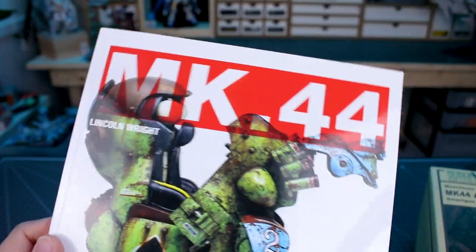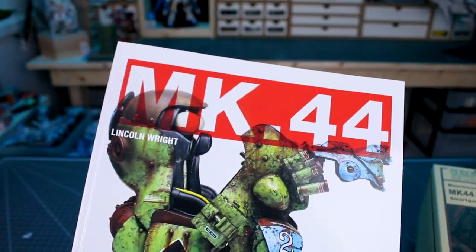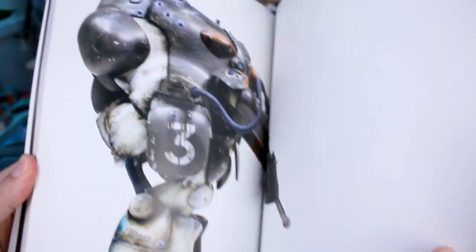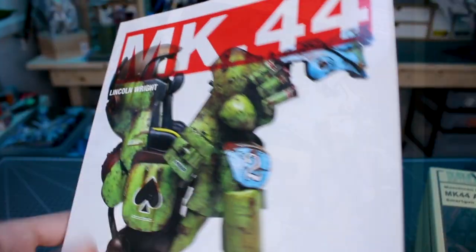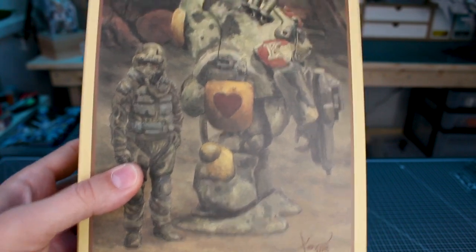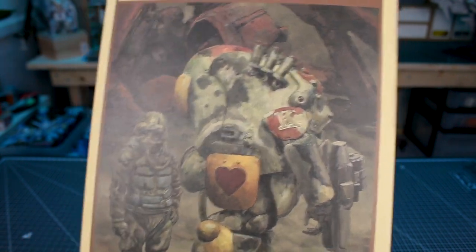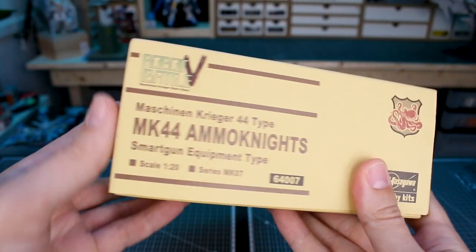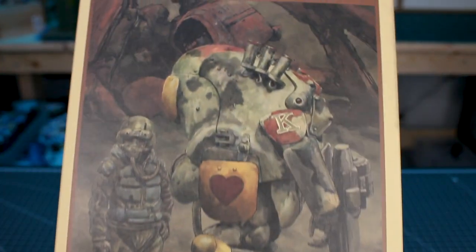I have to give a shoutout to Lincoln for turning me on to this kit with his awesome book. I've done a video talking about Lincoln Wright's book from Paint on Plastic — his Mark 44 book, the Machine Krieger Lincoln Report. It's awesome, highly recommended. It covers different versions of the Mark 44 that Lincoln has done. It's a fantastic book and it was definitely what inspired me to finally get around to picking up one of these and building it, because the design never really did much for me until I saw the love Lincoln put into his.